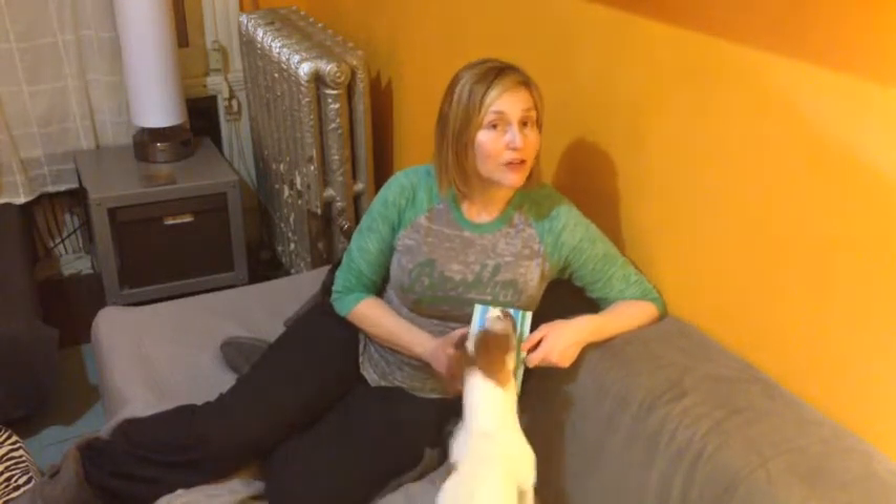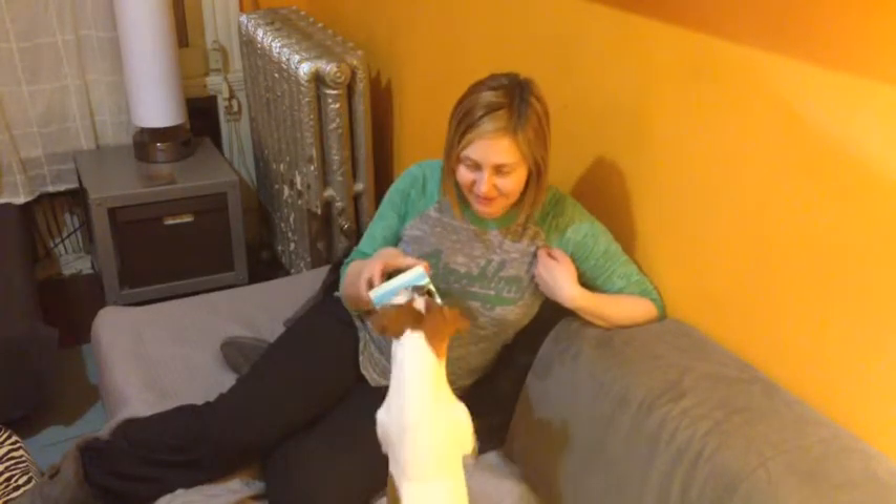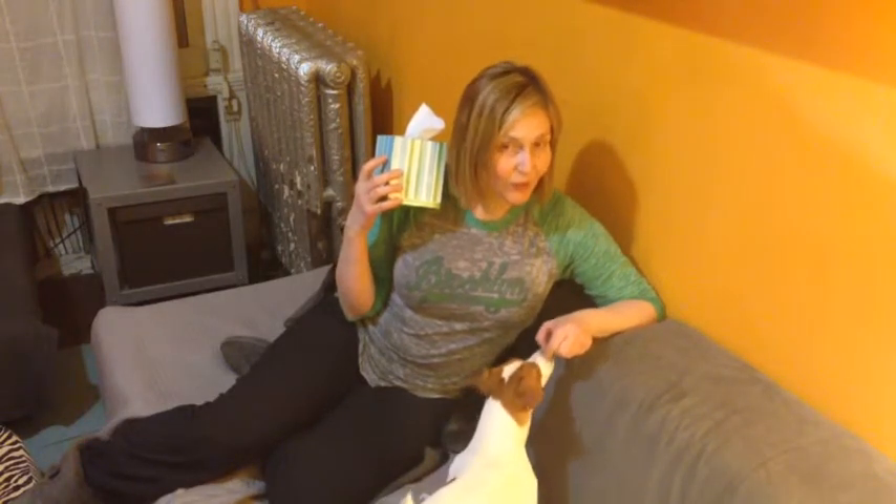Teach your dog to get a Kleenex when you sneeze. Start by offering your dog a Kleenex — though be careful not to offer it too early! When your dog takes it, say 'Good girl!' and mark and reward.